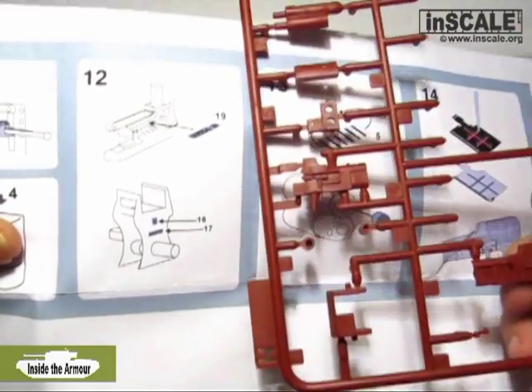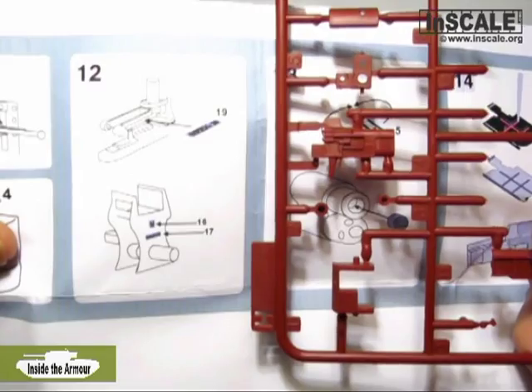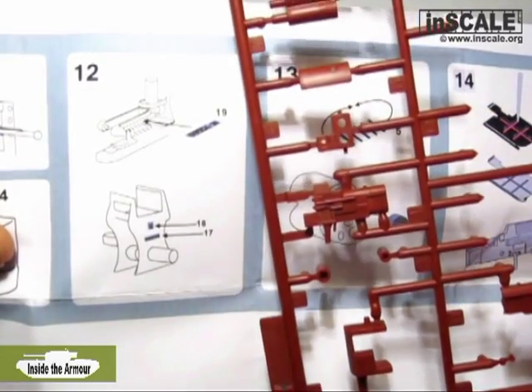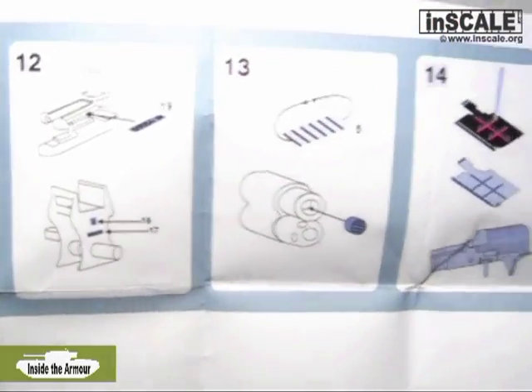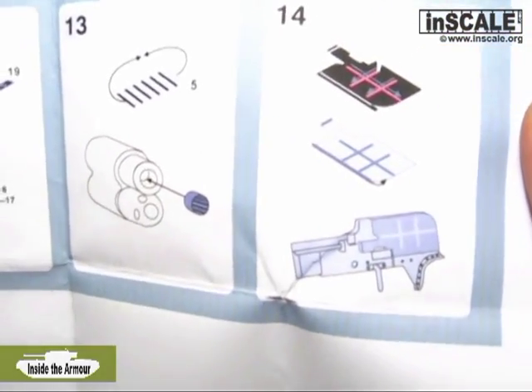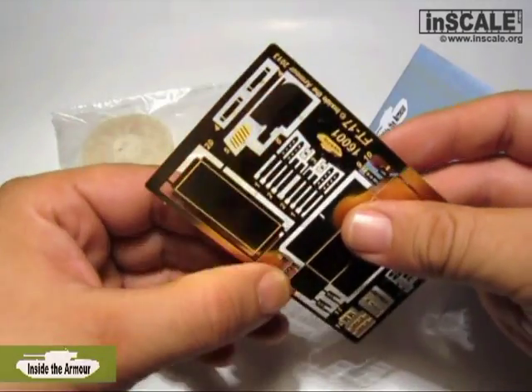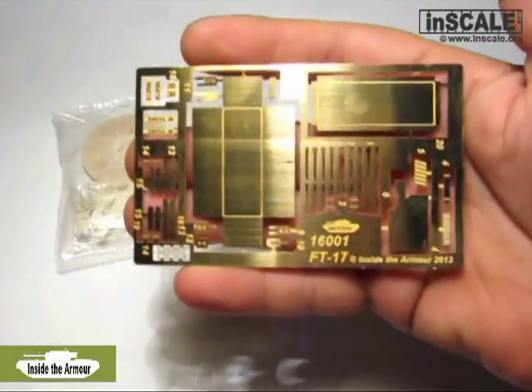The gun and gun breech, including the gun shield on the plastic parts, have proper shape and dimensions. But if you want more from your kit, then the resin replacements from the set are the right thing. Edges are sharper, and the new photo-etched gun shield and rifling for the gun will give much more realism to the model. Just follow the instructions.